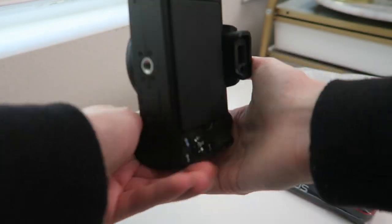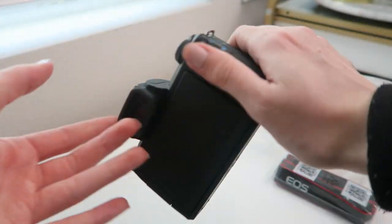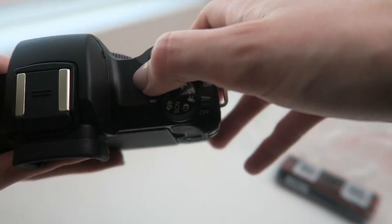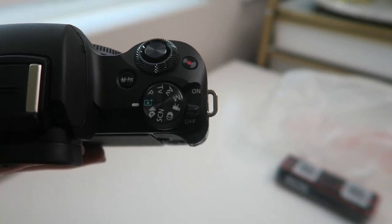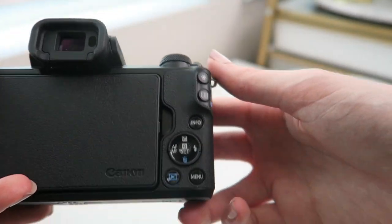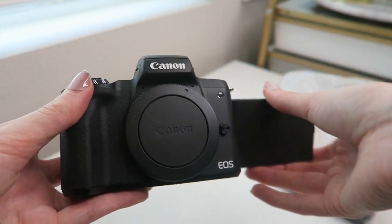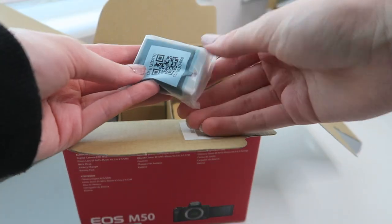First impressions: it feels so soft, so smooth. It actually feels really durable — I feel comfortable just carrying it around and walking around with just this in my hand. Here are the controls; they're basically the same as the G7X, you have all your different modes right here. The G7X obviously has a flip-up camera and this is a flip-out, so this is definitely something I'll have to get used to — I'll have to do my best to look straight at the lens and not at myself the entire time.